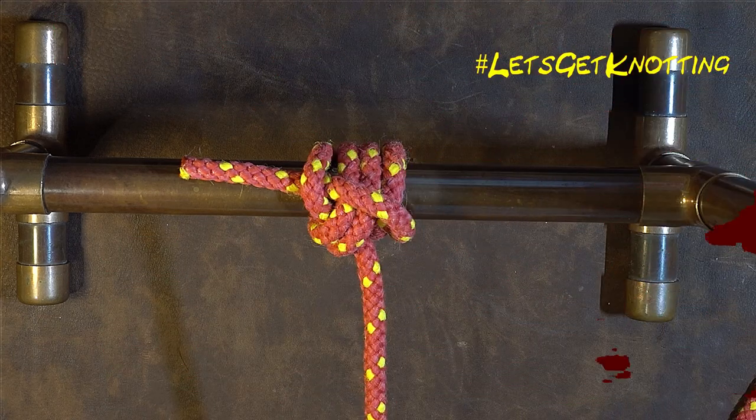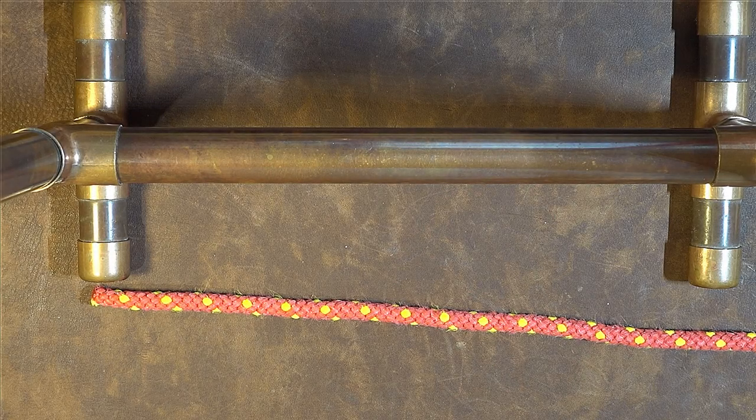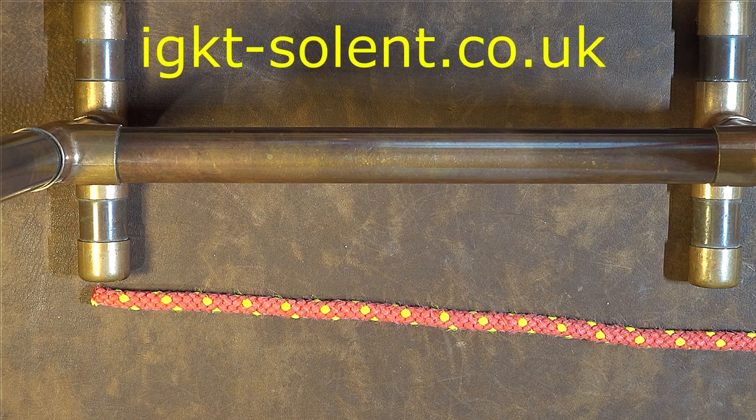How to tie the ossel hitch, or the net line hitch. In front of me I've got the rope that I want to tie the ossel hitch or the net line hitch to. To the left hand side here is my working end.